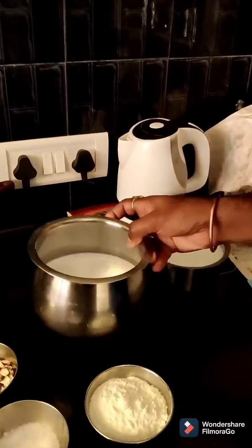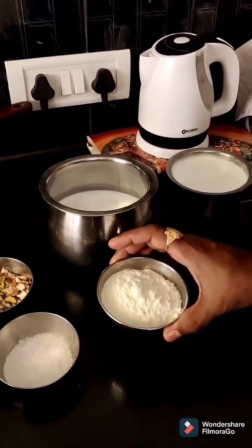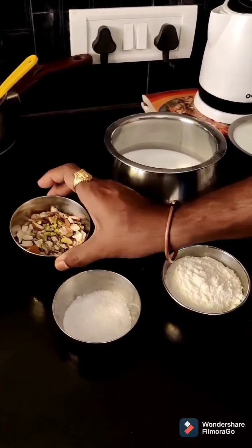Now I am going to prepare Rabdi. The ingredients required for this are half a bit of milk, a bowl of milk powder, two spoons of sugar, and some berries.